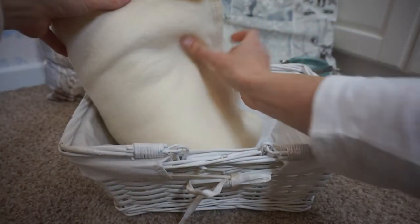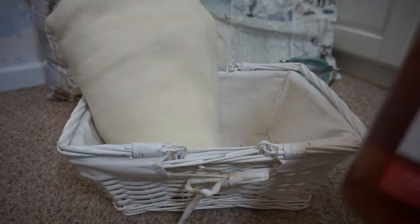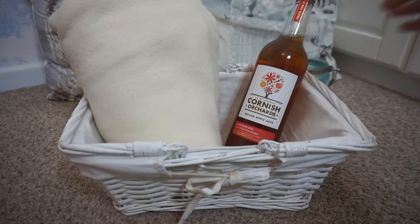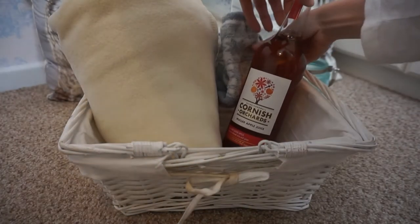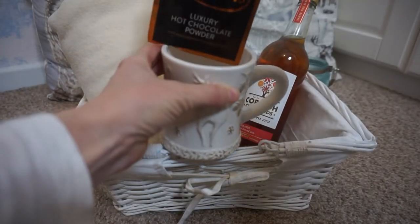The first basket I'm going to show you is a cozy hamper. I just got a basket from Amazon and I'm putting in a nice blanket - you can get these really cheap from Ikea, I think they're only £3. I've also got a bottle of mulled apple juice, though you could obviously put mulled wine or something alcoholic in there as well.